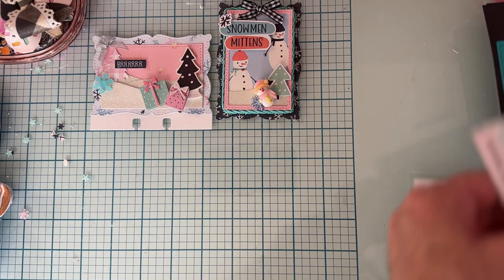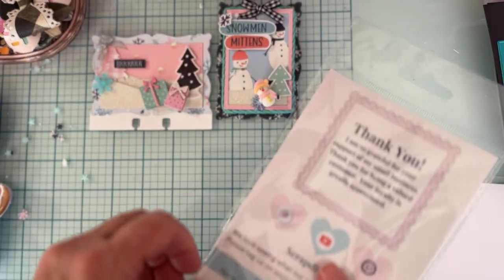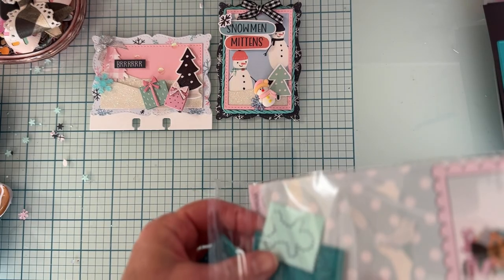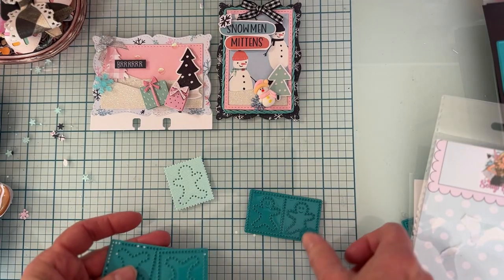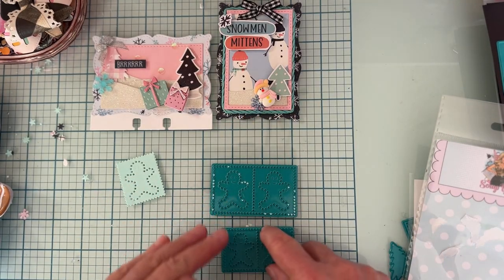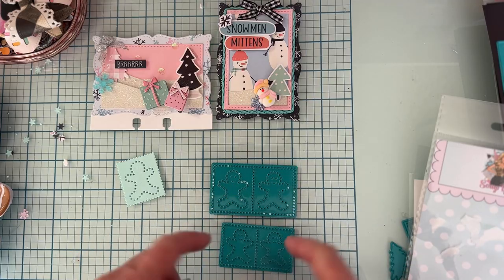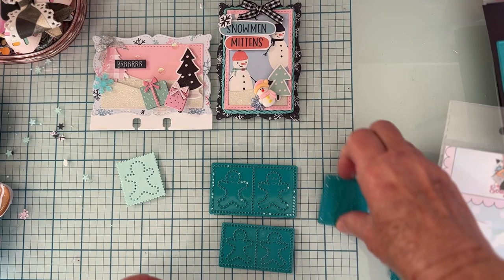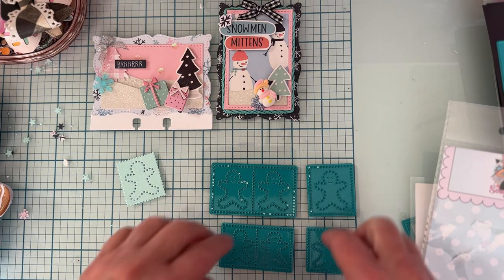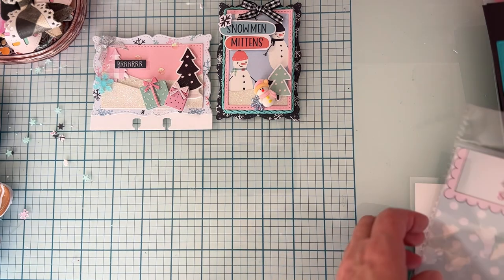Next I played with the Gingerbread Postage Stamp die. You get two different sizes — big and small. There's a plate with two of each size and a plate with one stamp of each size, so you can arrange them however you want on what you're cutting.